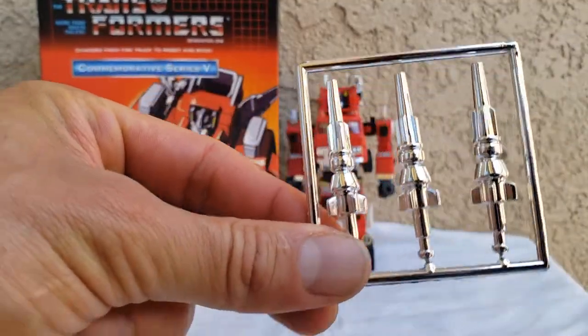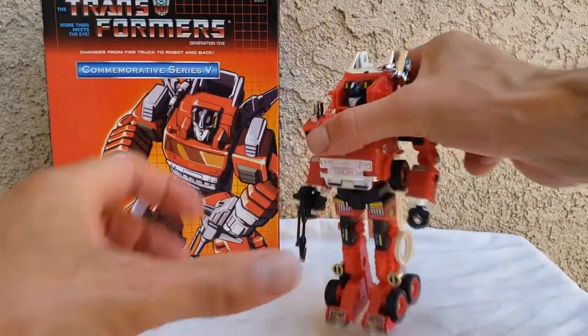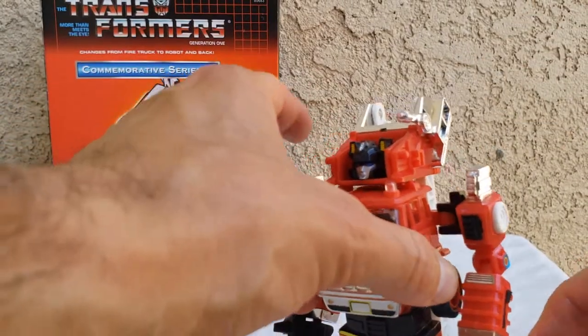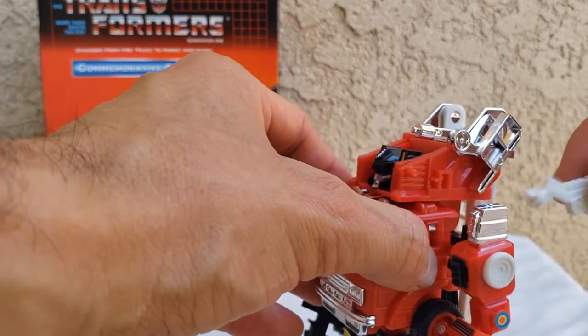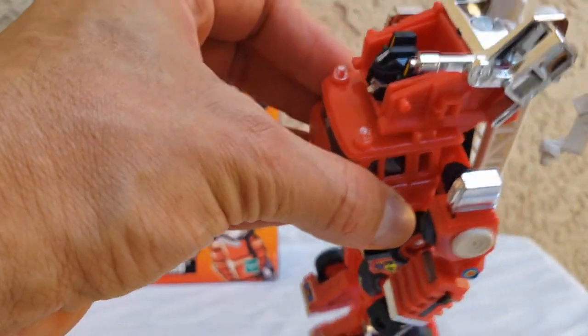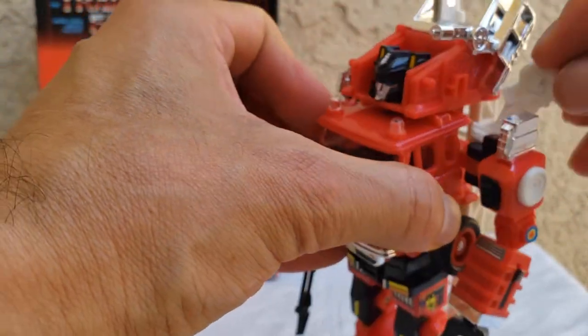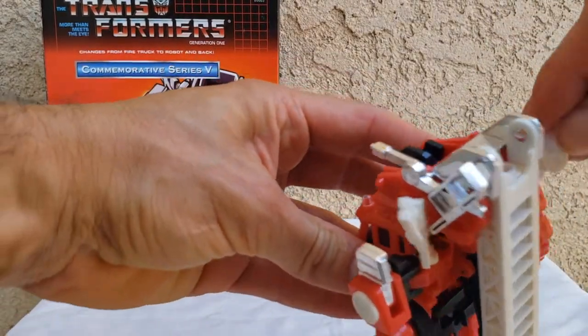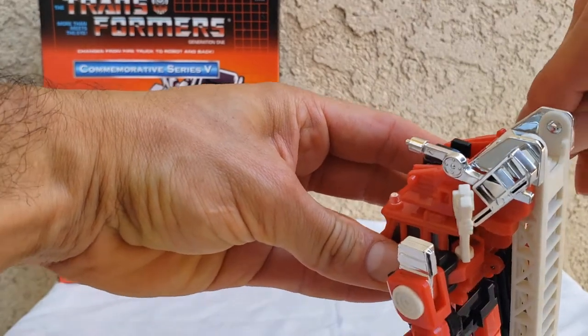This drill arm — you can put it in his hands, but I'm not going to. Also they've got the little water cannon on the side, very nice detail. The wings just pop in here on the side — there's a little slot right about there. It makes it much more ornate.